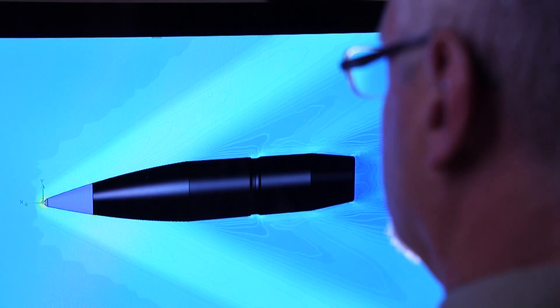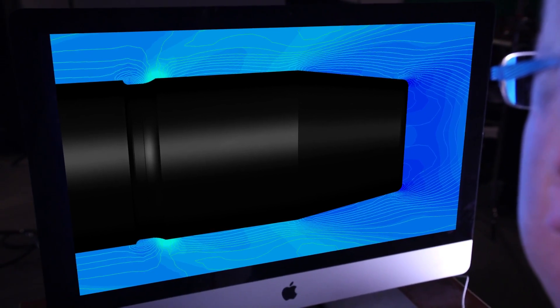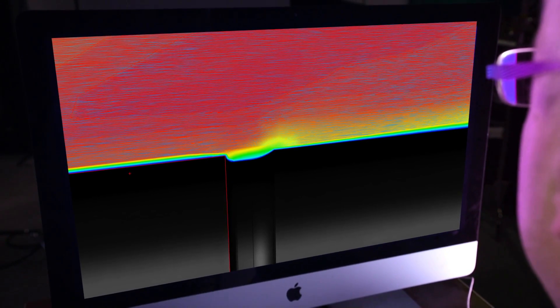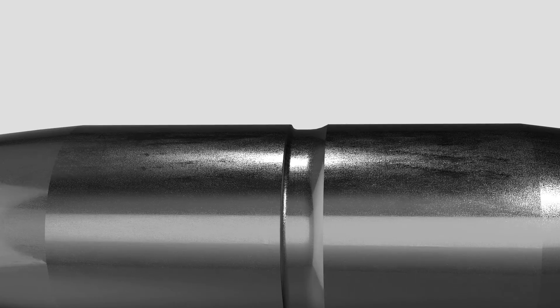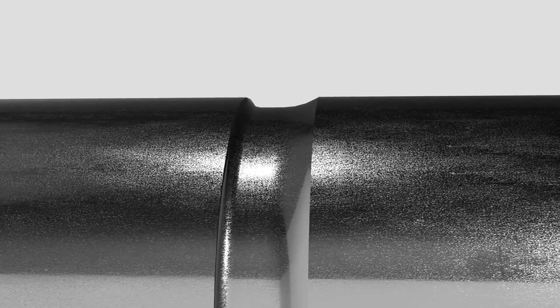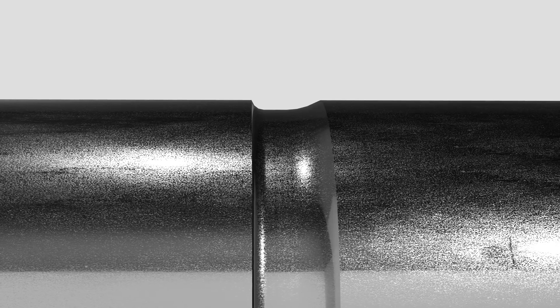Engineers also used advanced computational fluid dynamics modeling to change groove geometry and provide even less drag. Your average groove has 90-degree steep walls, whereas the accu-channel has a sloped rear wall which lets the air flow in and out of the groove, reducing the pressure on that point and reducing drag on the bullet.